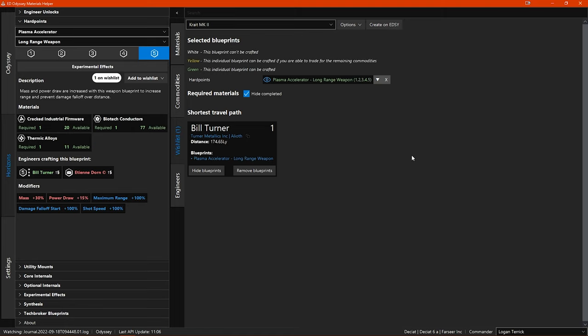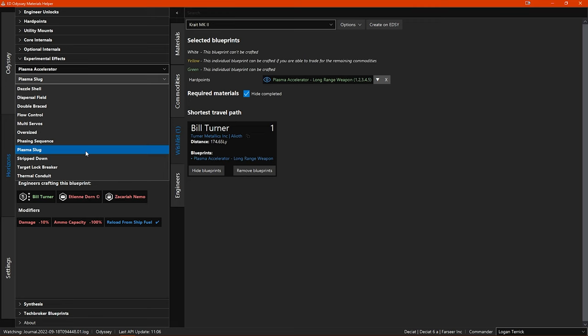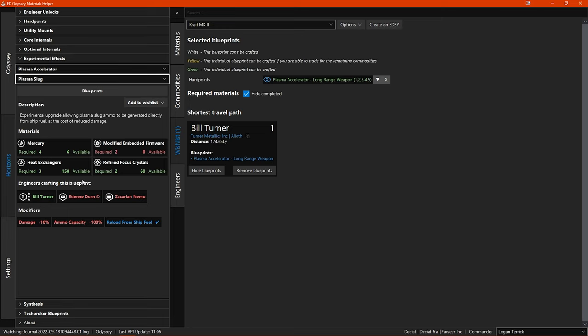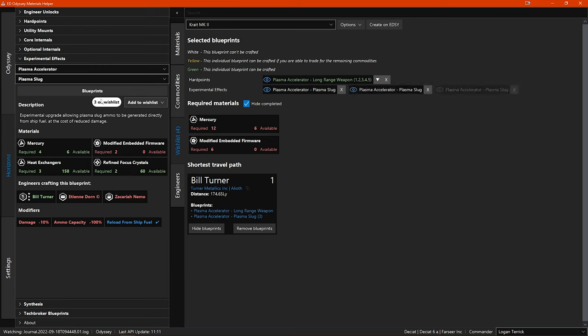Now I want to also add an experimental effect for my plasma accelerator. You can do this by clicking here — it switches you to the menu for the experimental effects for the weapon you were looking at. In the second sub-menu you can choose your experimental effect — let's go with Plasma Slug. Again you see a description and the requirements, and again you can add this blueprint to your wishlist in the same way. Now you can see you also have the experimental effect blueprint in your Crate wishlist. You can switch between the module blueprints and the experimental effects blueprints via this button.